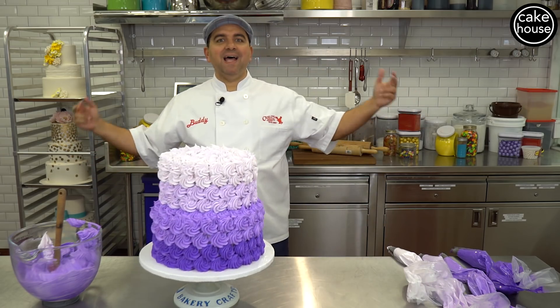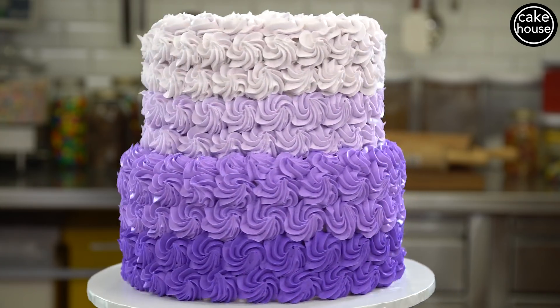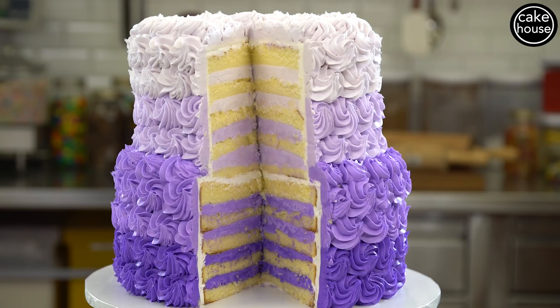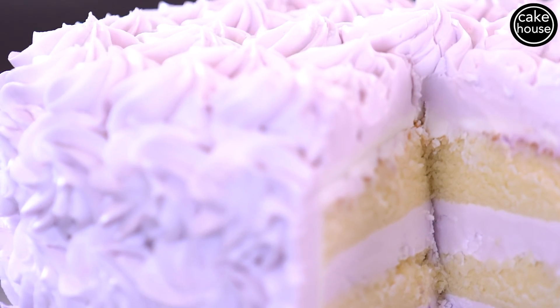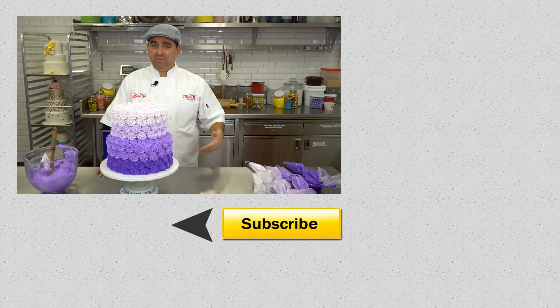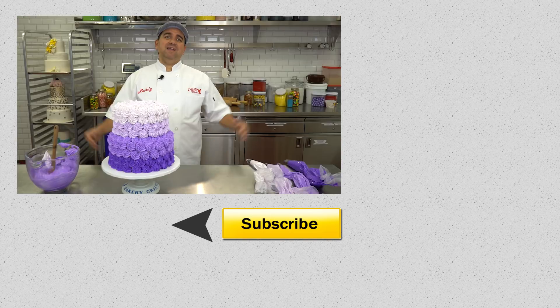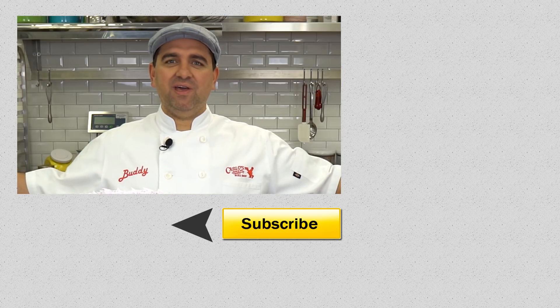Bada bing bada boom — that's how you do an ombre cake, Hoboken style! This cake is for my daughter Sophia. It was simple to do, it's elegant, it feels almost old but new at the same time, and it's something anyone could do at home. Thank you for checking out Welcome to Cake — make sure to subscribe, click over there to watch more videos, let us know in the comments what you want to see next, share with your friends and familia, and I'll see you next time. Adios!